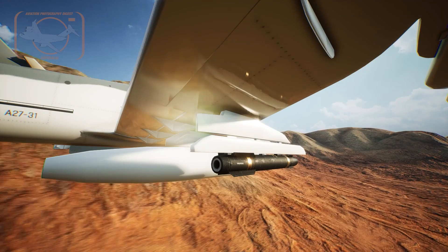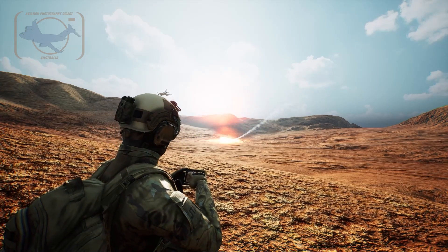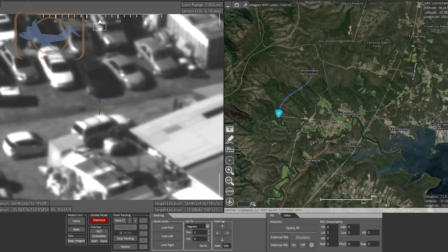It also needs a bunch of radios so that they can talk the talk and be able to talk to other fighters or other assets. It has Link 16, and it has a range of secure voice, data, and video capability, as well as a couple of other quirky things.